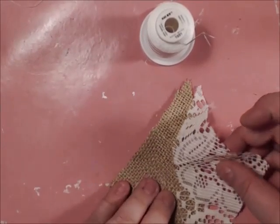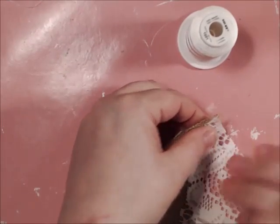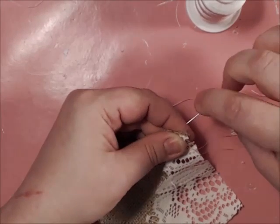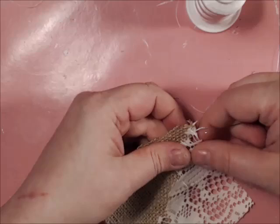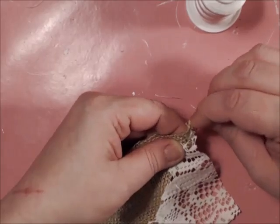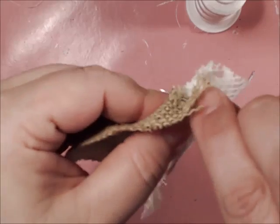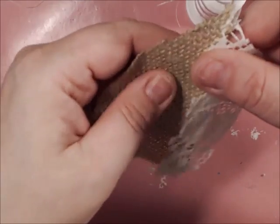You're going to lay the lace right on top of the burlap at about an eighth of an inch overlap. This is the tedious part. You're going to do a running stitch, but you've got to make sure with lace that you're always going through a thicker part of the fabric. If your lace has a lot of holes and cutouts, it's going to be very difficult, as I have learned. Now make sure that you have a bite of fabric on every stitch.